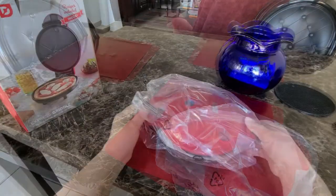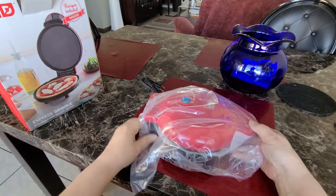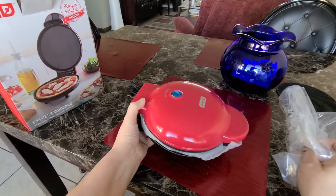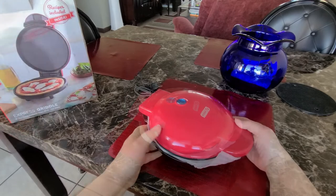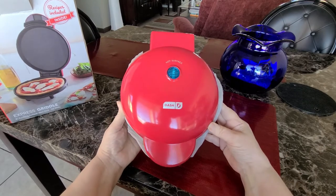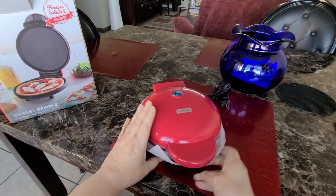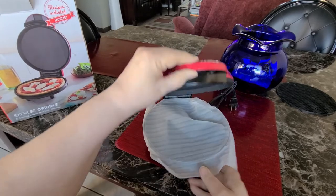It's packaged very well and we're going to go ahead and take off the plastic and have a look at it. I chose red — I do know that they also have a light teal turquoise kind of color. So you'll have to decide if you want the griddle or the waffle type and which color depending on which one you choose. There's a blue light right there in the middle, and when you plug it in, the light will light up while it's heating up. Once it's fully heated, the blue light will turn off — and that means it's ready for you to put your food on there.